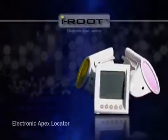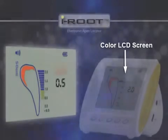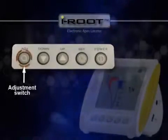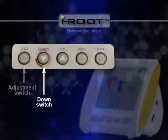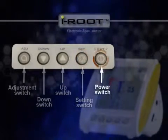First, let's check out iRoot's appearances and parts. On the front is the color LCD screen. The button panel has ADJ, down, up, set, and power buttons from left to right.